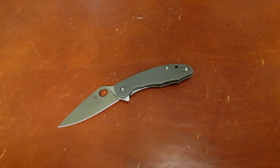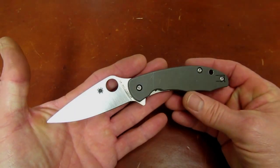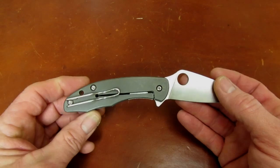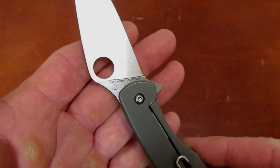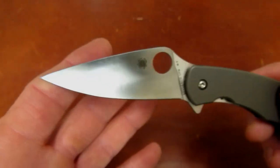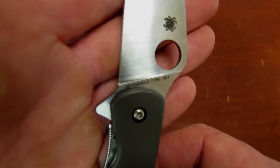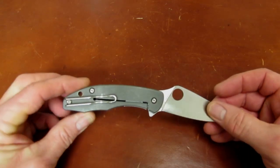Hi gang, Rob here coming to you on December 6, 2016, late in the evening. Got a knife review for you tonight that is one I've been contemplating and hoping to get some subject matter for for quite a while. This is a review of the Spyderco Mantra — a frame lock flipper from the design eye of Eric Glasser, produced proudly in Taichung, Taiwan. It is a spidey-shaped leaf drop point blade, full flat ground, fashioned of CPM M4 tool steel.